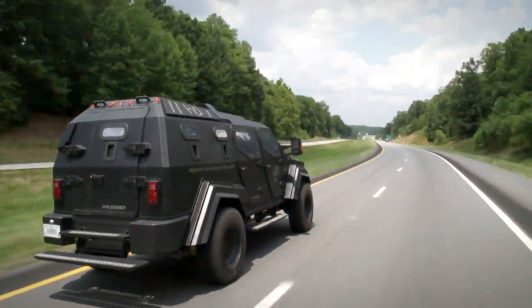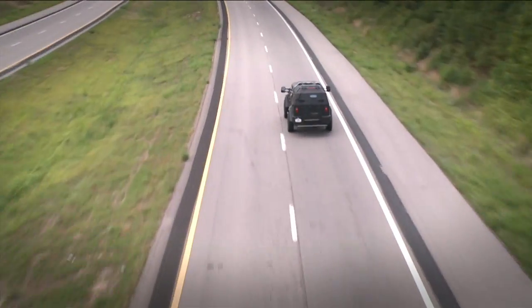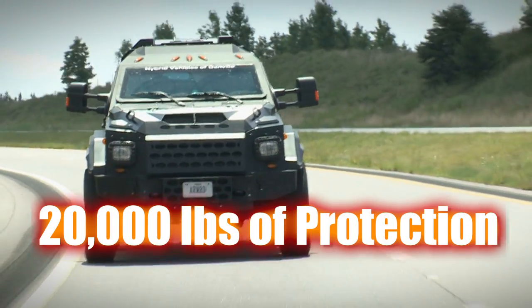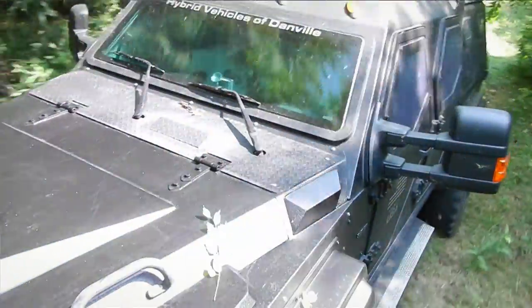I've been driving this thing every day. It drives great, it accelerates extremely well, it brakes great. It basically handles like a 20,000 pound sports car. It's a lot of fun — it's a four-wheeling beast. It will go through some stuff that you just really wouldn't believe.